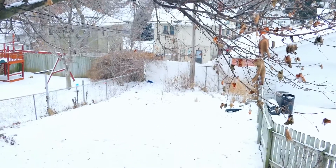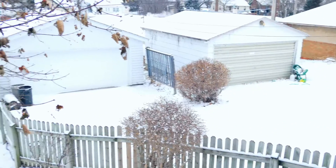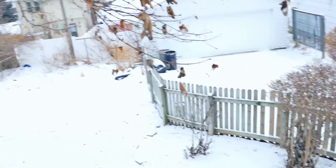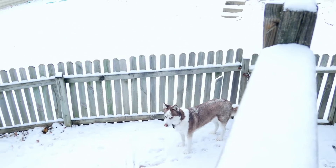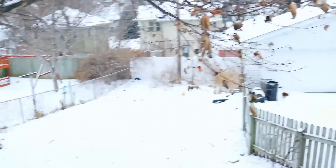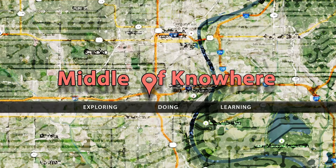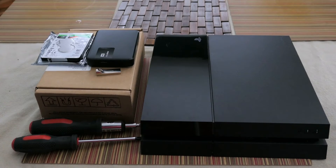Hey everybody, welcome to the middle of nowhere. It's been a while. It's a cold winter's day, looks like we just got a fresh little dusting of snow. I have two choices: I can shovel the driveway, or I can make a video and enjoy my coffee. I think I'm gonna do the latter, so why don't you come on inside where it's a little bit warmer and let's get going.